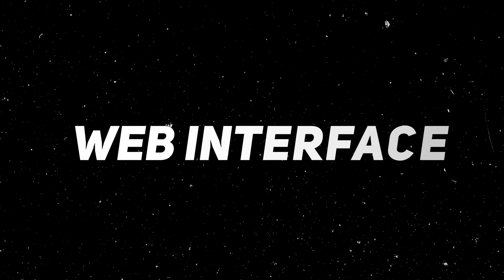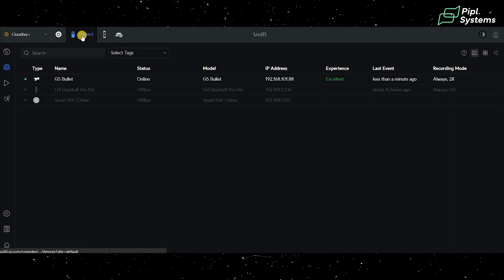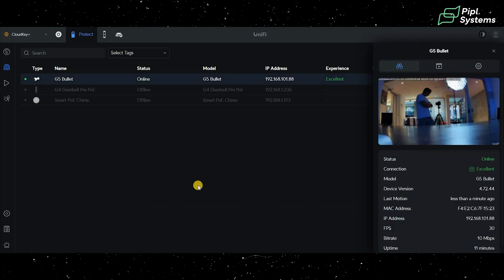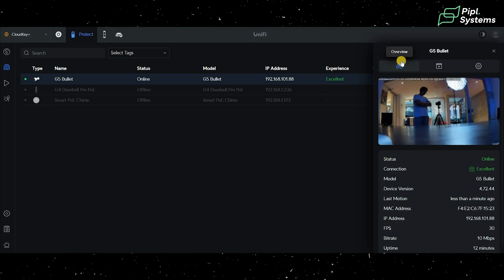Jumping inside the web interface, you can access your Protect device from the top. We have two setups — one with the Dream Machine Pro and one with the Cloud Key Plus. Clicking on Protect leads to the display where UniFi Protect cameras are installed. Clicking on the G5 Bullet brings up the overview on the right, showing IP address, MAC address, and camera settings.